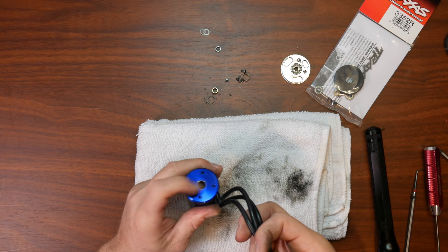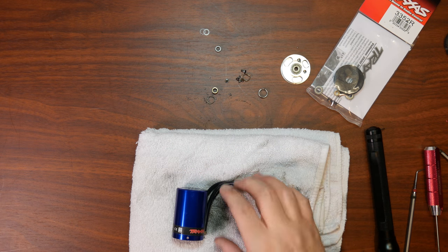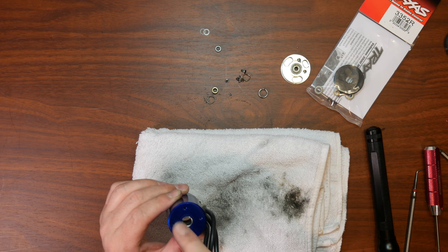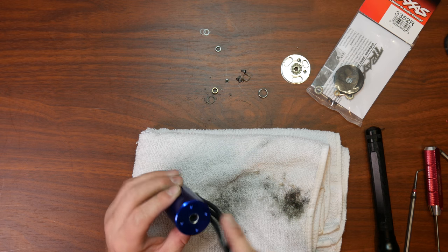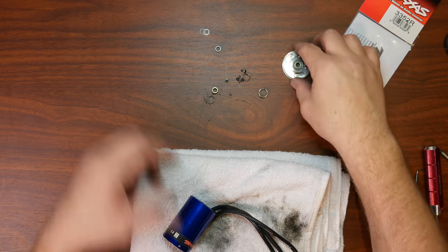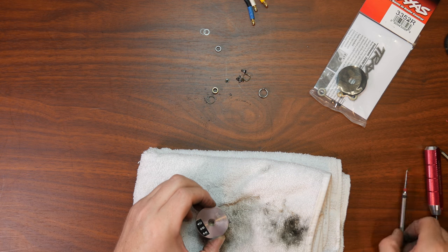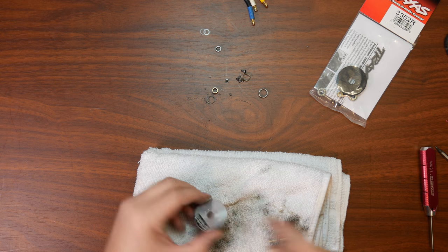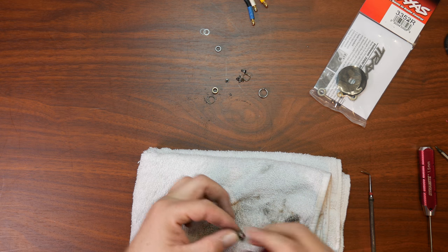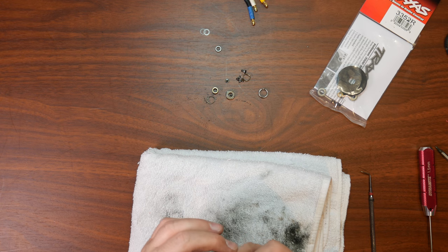It was a little bit harder than I thought. Basically what I did is I grabbed my small torch and heated up the aluminum to be able to remove that bearing. Now what we want to do — put the motor aside — is remove the other bearing inside here, and we'll put everything brand new in the motor.